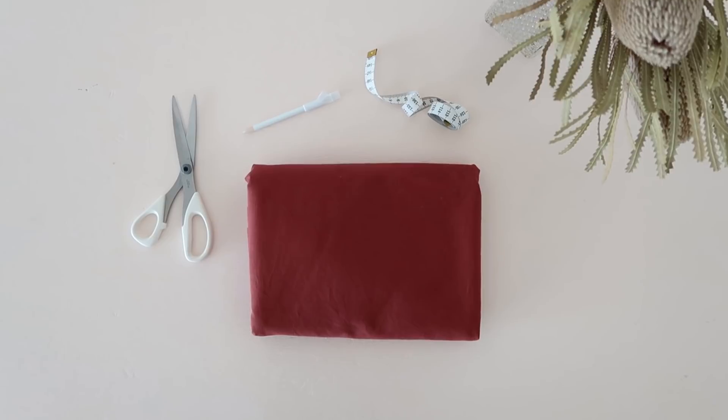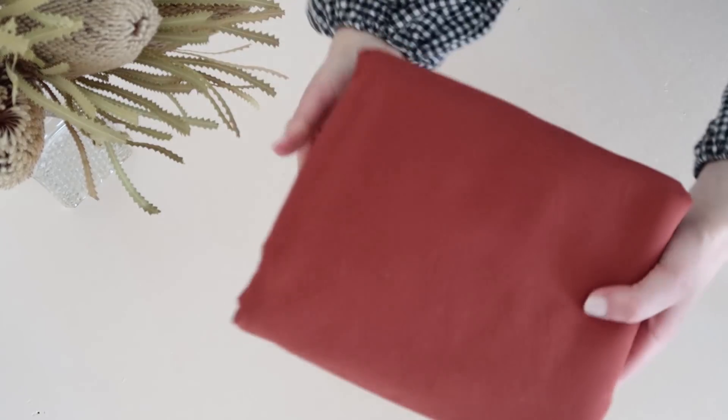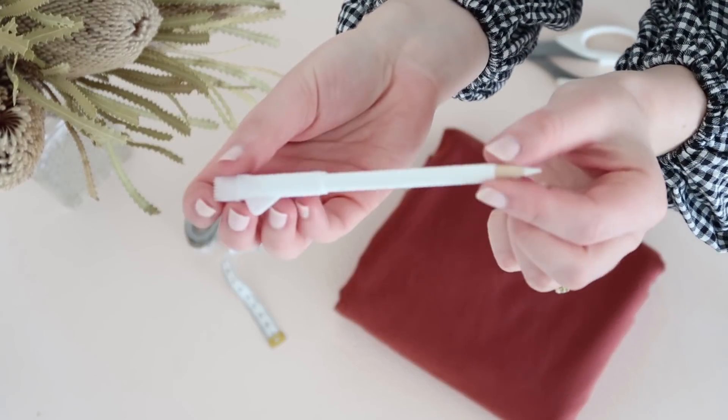For this project you'll need about 2.5 meters or two and three quarter yards of your choice of fabric. I'm using a mid-weight cotton drill that I'll leave a link to down below. You'll also need a pair of scissors, a measuring tape, and a chalk pencil.